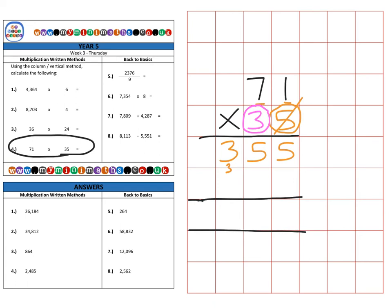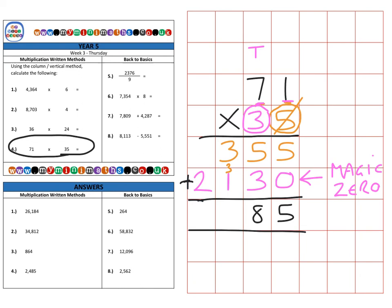Next we multiply by the 30 — it's not just a 3, it's three tens — so we place our magic zero to move everything along one space, making it ten times bigger. Then 3 times 1 is 3, and 3 times 7 is 21. Adding both rows together: 5 in the units, 50 + 30 = 80, 300 + 100 = 400, and the 2 thousands comes down, for a final answer of 2,485. If it helps, you can use colors to separate the different parts of each calculation. I hope this really helps — take care and I'll speak to you again soon.